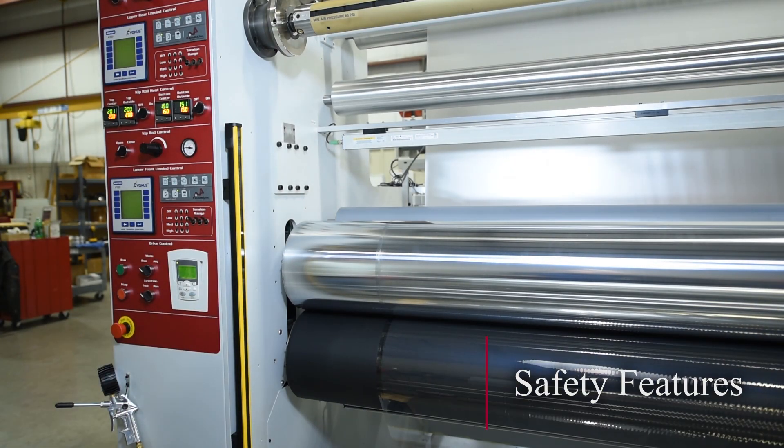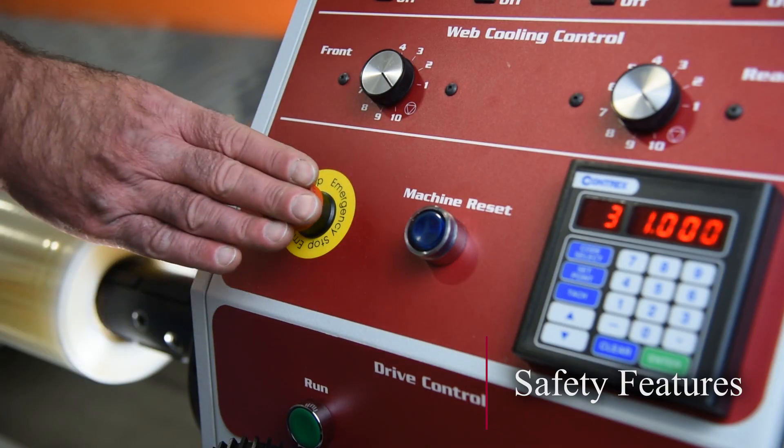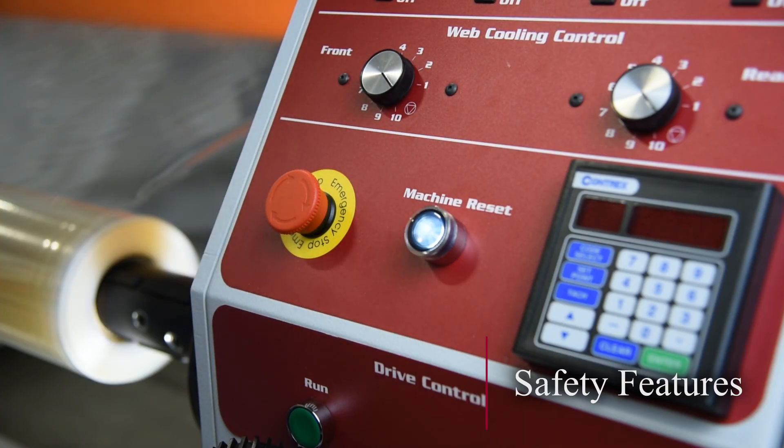Safety features on AGL laminators include safety light curtains as well as four palm-strike emergency stop switches.